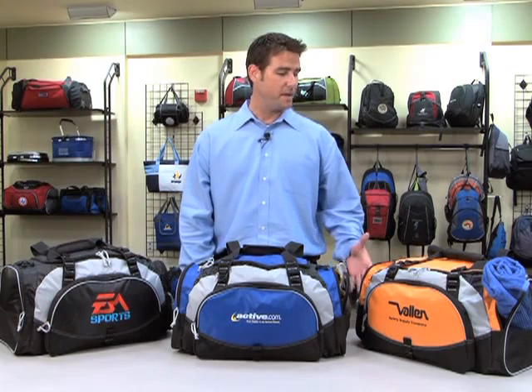Hi, I'm Michael, a sales rep here at Gemline, here to present the Enzone Sport Bag. This bag comes in orange, royal blue, and black.